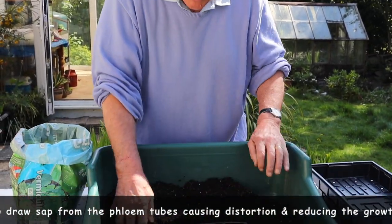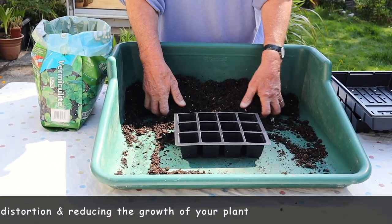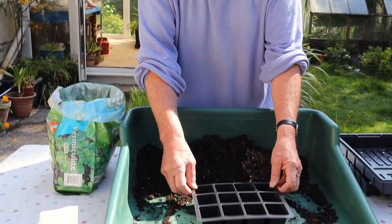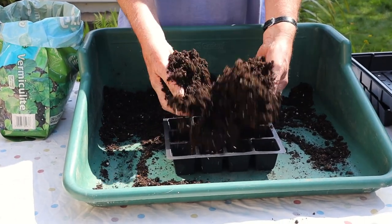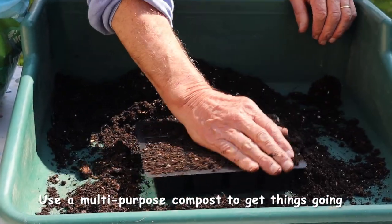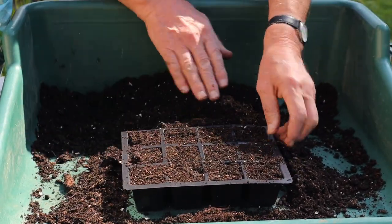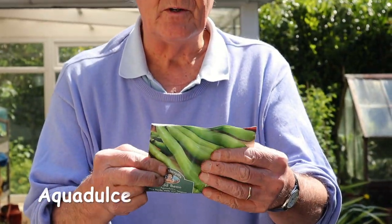I'm going to do these individually because I don't want to disturb them when they're being transplanted. I've actually cut one of my big trays in half because I don't want more than half a dozen, and I also want to do some runner beans so they'll do the other half. So here we are, we fill this up with compost. This is really quite a straightforward job and we don't have much trouble with these because the beans are actually quite large.